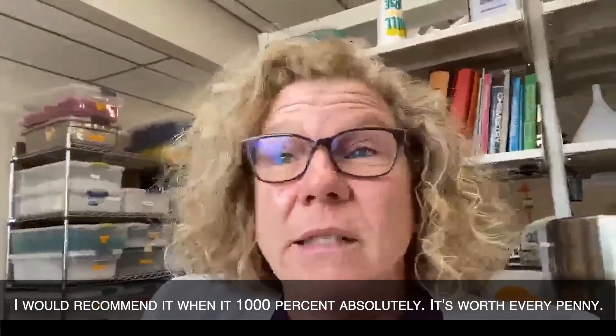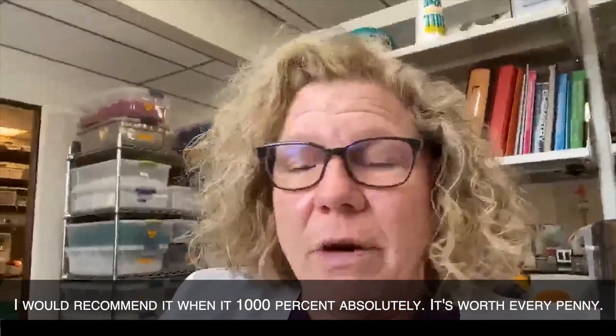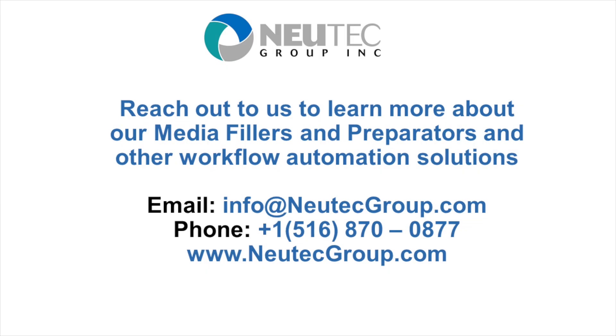I would recommend it 1,000%, absolutely. It's worth every penny.